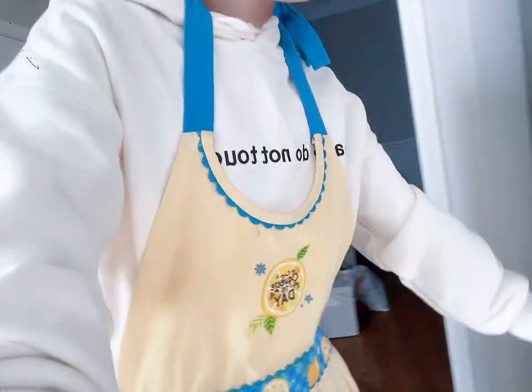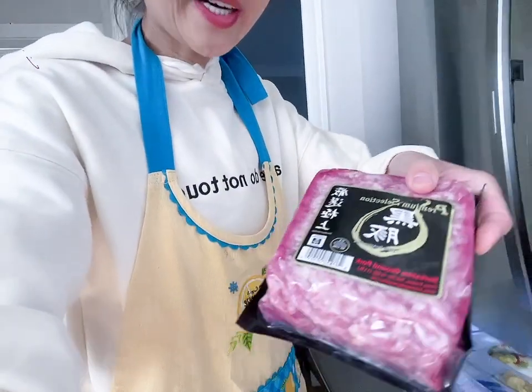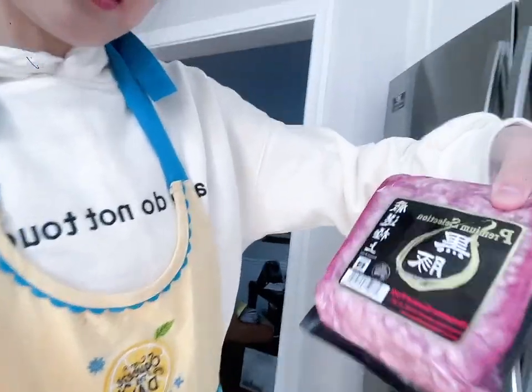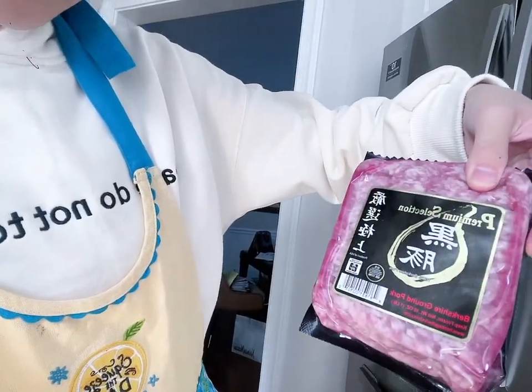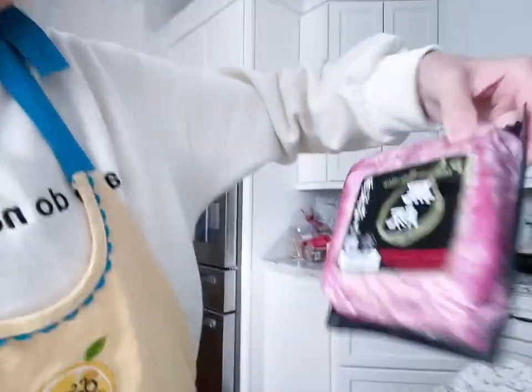Also pork — some ground pork. It's a premium selection, very top quality pork, so I don't think I'm gonna use all of it. Berkshire ground pork.